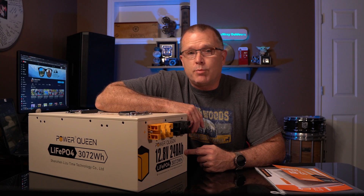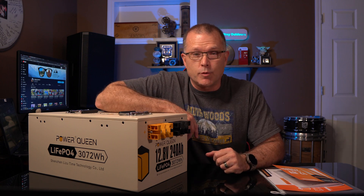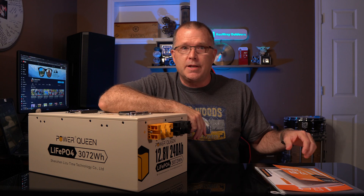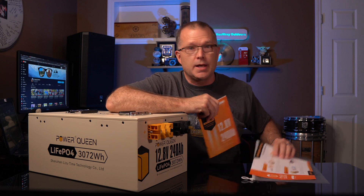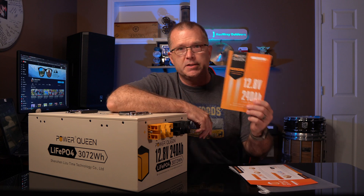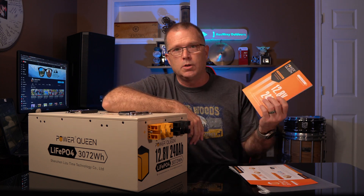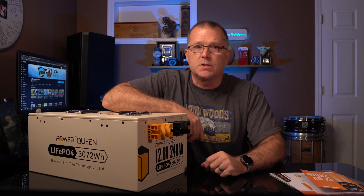This is a 12.8 volt lithium iron phosphate battery and it's a beast — 240 amp hours. I'm going to skip the unboxing because hey, it's a battery. This is what you get; there aren't really any cables in the box, there are no extra terminal studs. You do get a nice little user guide packet with a quick start guide for beginners and a standard user manual. The manual is pretty decent and has a lot of explanation about the tech specs, which we're going to get into.